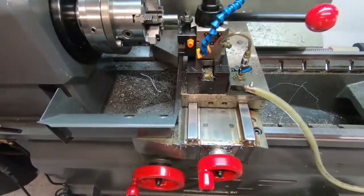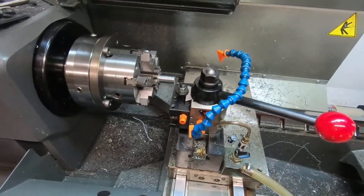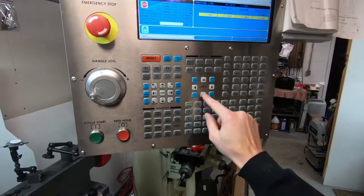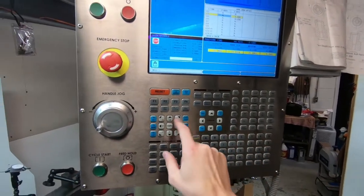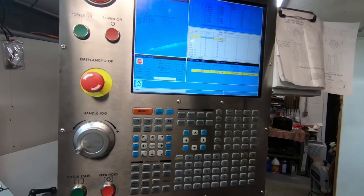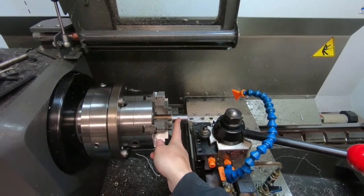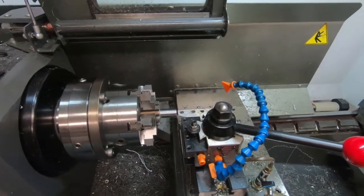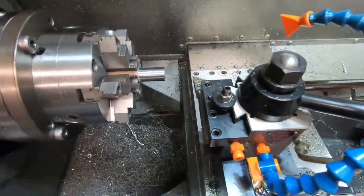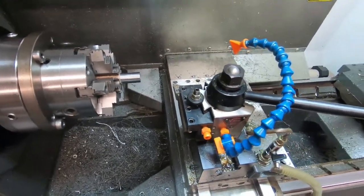I'm doing this by hand with the hand-crank dials - not using the computer servos at all right now. I just want to get the tool making contact with the front edge of the muzzle. Then we go up to our offset page and hit Z-measure, which changes the value so the machine now knows this is our reference point. We'll be cutting our threads back from there. Then we'll pull this away so we don't crash the machine, giving it some clearance to do its thing.